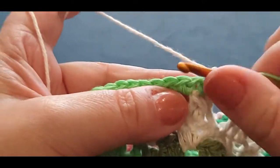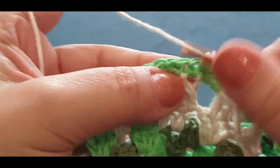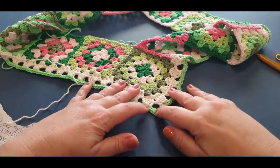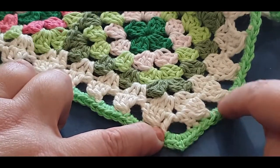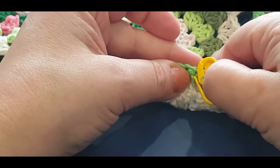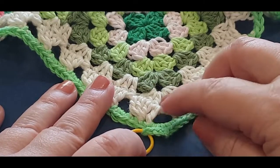Take out that stitch marker and single crochet in the same space. Cut your green yarn. Single crochet in your next stitch, and your next, and your next, and your next. We're going to single crochet all the way down until we get to the corner. Get up to that cream double crochet stitch and wait for me there, because we're going to work on the corner a little bit. Just pop a stitch marker above the double crochet stitch right there, and I shall meet you up.